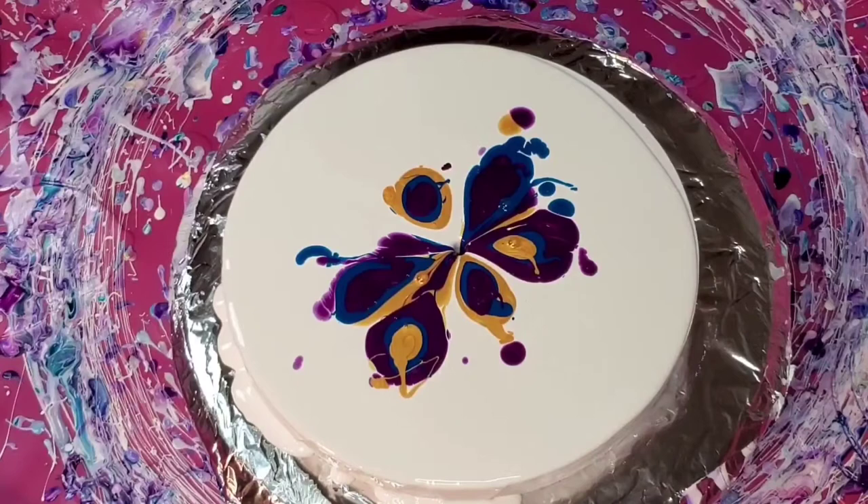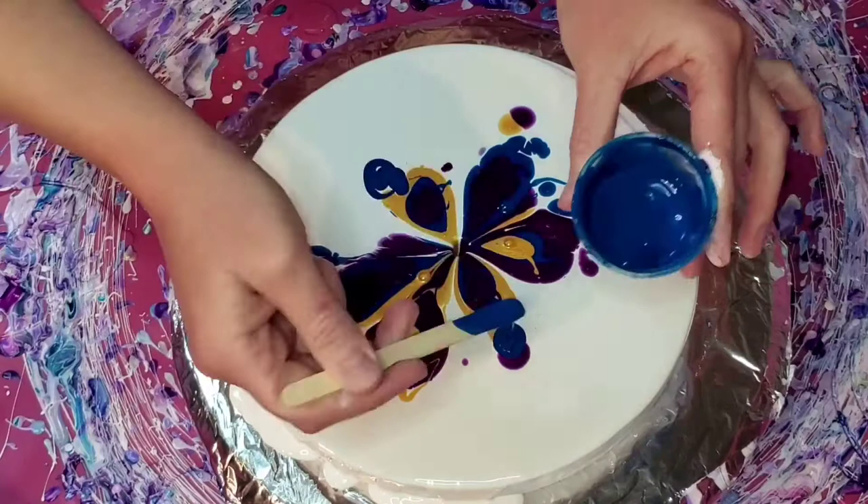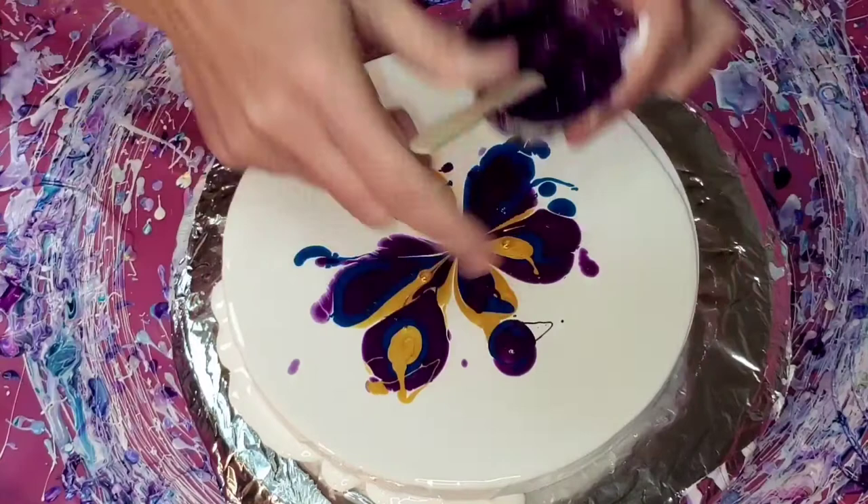I am using a white cell activator, which is one part Titanium White Amsterdam to three parts Floetrol. That's what I'm going to use to blow out over the blooms in a minute.